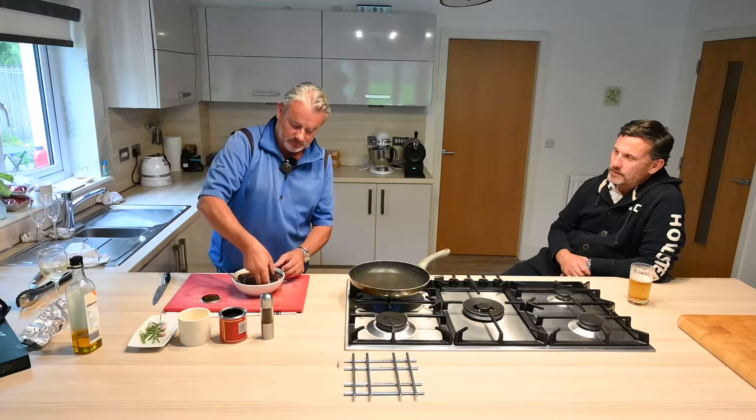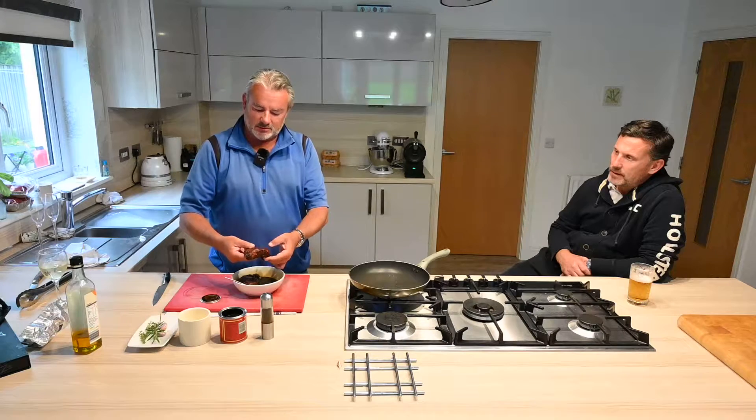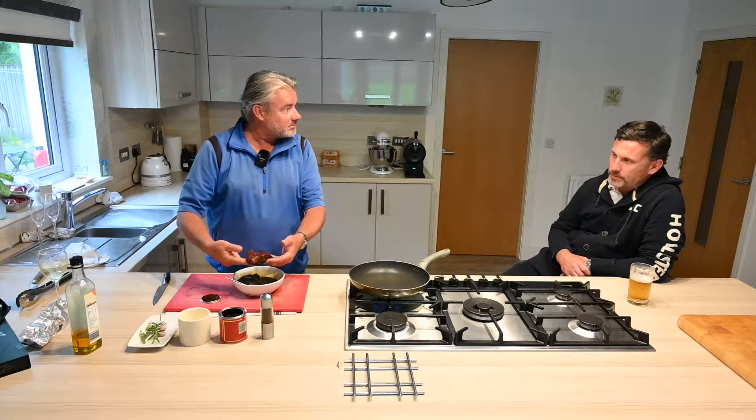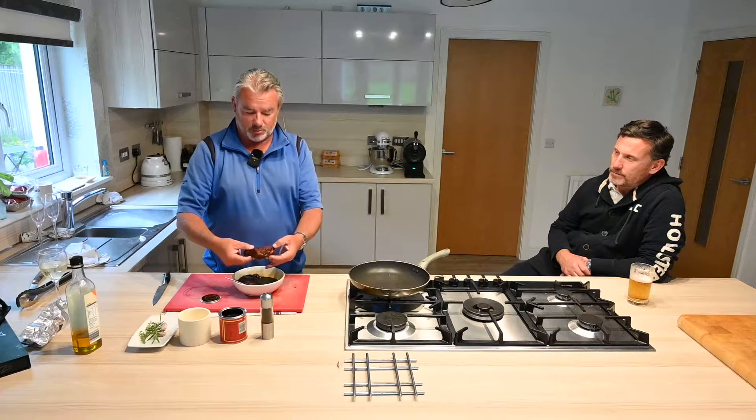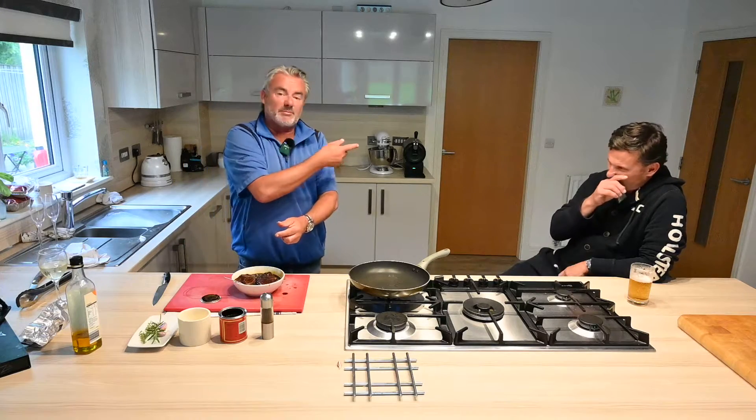So you take your steaks and just drop them in the marinade for 12, 24, 48 hours — as long as you like. So this is just rump steak. This one has been in for maybe a couple of hours, but I've got a couple that have been in for a day and a half.